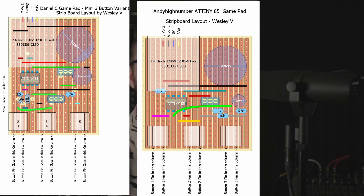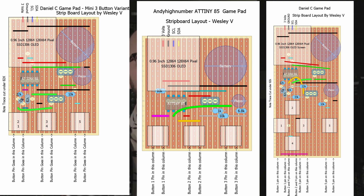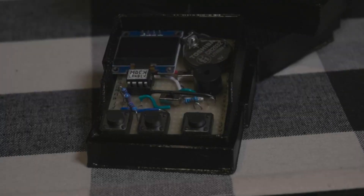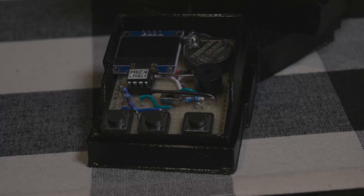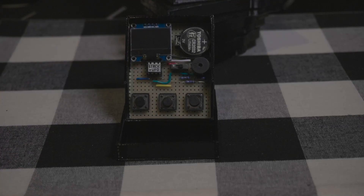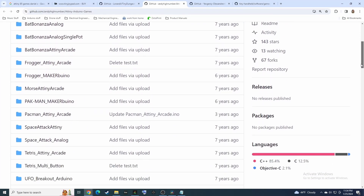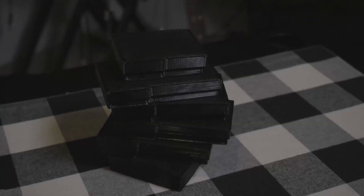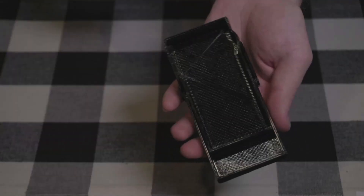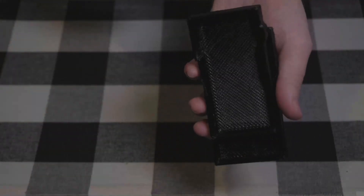I didn't design this from the ground up, but I always try to contribute something of my own in these videos, so I'll be posting three stripboard layouts which I created in DIY LC for three versions of the gamepad: the full-sized version with all five buttons which can play the most games, a baby-sized version with three buttons, and an alternate baby-sized layout for a few additional games created by a fella named Andy Hynumber. I'll also be posting STL files on Thingiverse for the cute little 3D printed cases, and an image for the little stickers to label your games — you can print them out on sticker paper if you like.